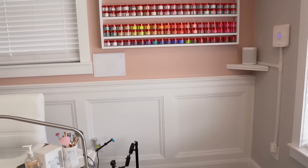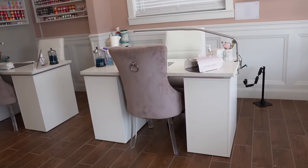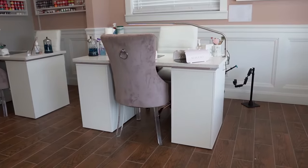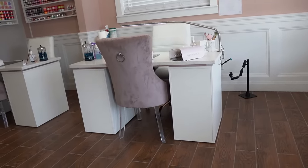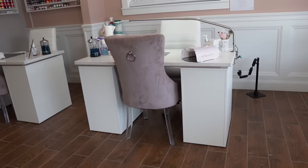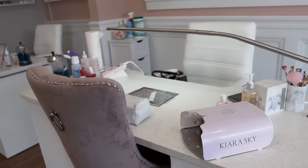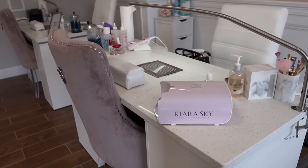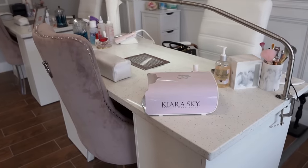Here is my desk — it was custom-made piece by piece. The drawer section is the IKEA Alex drawers, which are amazing and the perfect size for products. The chairs are from Wayfair, and the white chair I sit in is from Amazon. The tabletop is quartz, custom-made by a local granite shop who cut it perfectly to size, including a cutout in the center for my dust collector.